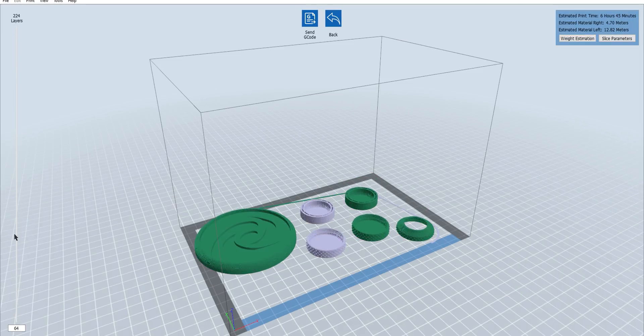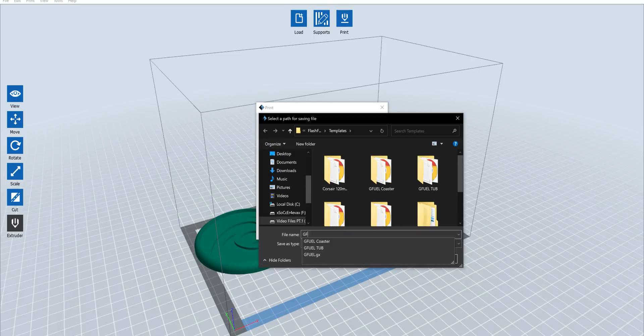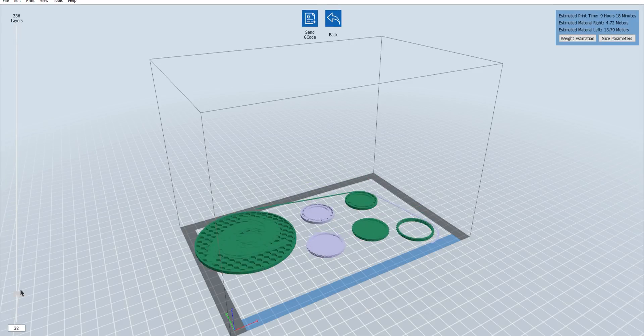When you save the file, it even shows you the layering process and about how long it will take to print and the amount of material used. Once you save it, you can just drag the file onto an SD card, remove it, pop it into the 3D printer, select the file, and it will start printing.